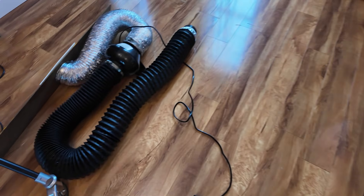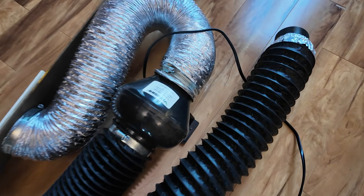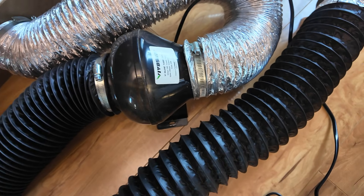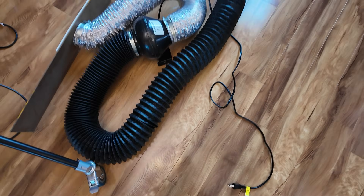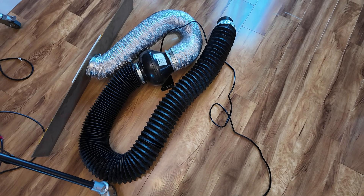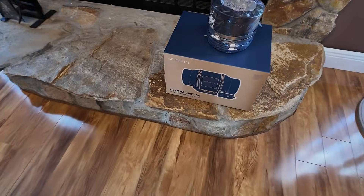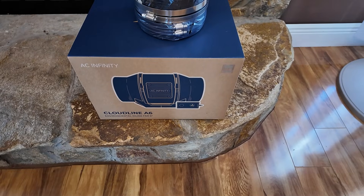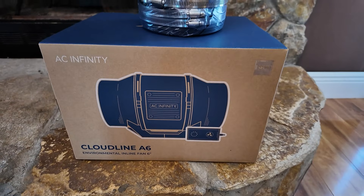Now down here I have this old ductwork — this is what I was using before. This is a VivoSun 4 inch inline fan and it just really wasn't pulling out enough air to get rid of all the particles and whatnot that I was creating. So we are going to do a little upgrade today and we are going to utilize this 6 inch AC Infinity Cloudline A6.